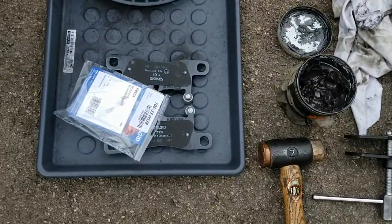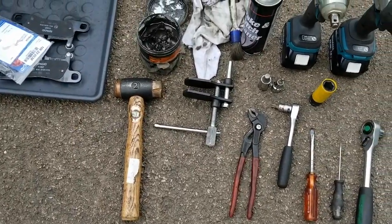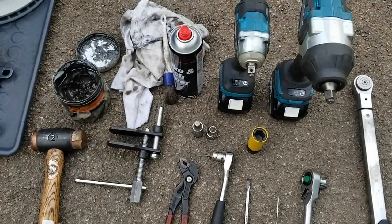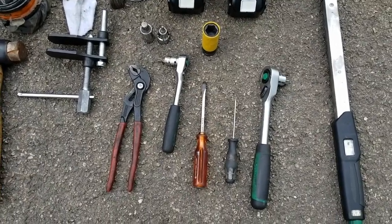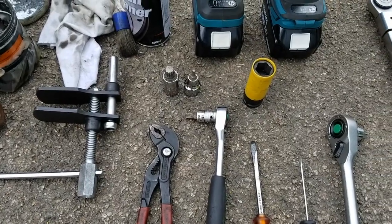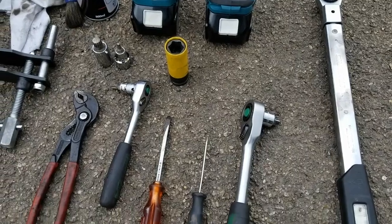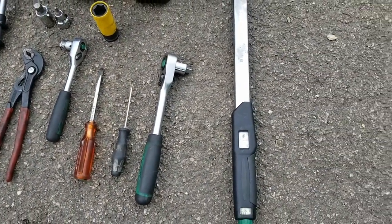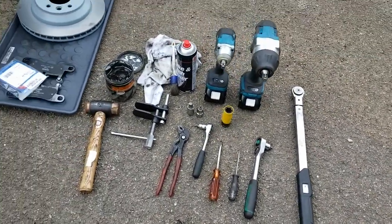So we're going to be replacing the discs, the pads, the sensor. Some of the tools and supplies I'm going to use: a hammer, some copper grease, pad spreader, some brake cleaner, plumber's pliers, an M14 and M5 spline socket, Torx 45, a 19 millimeter socket for the wheels, some screwdrivers to help with the clips and spreading the pads, and a torque wrench to make sure we torque everything correctly.